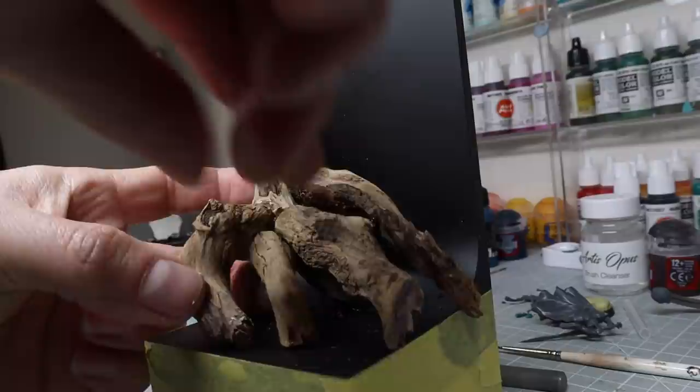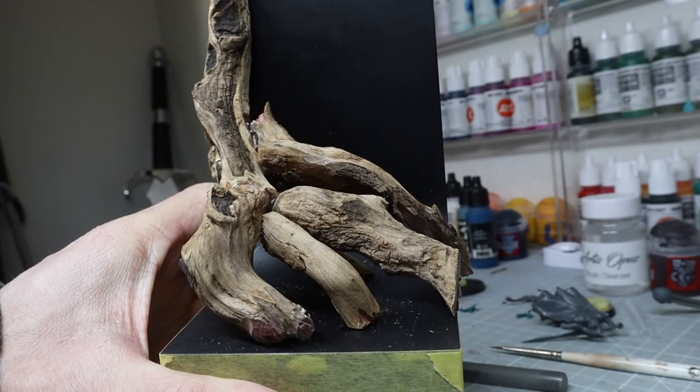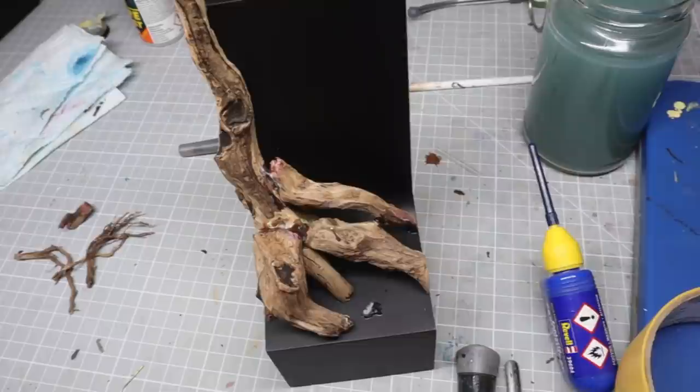I needed a great place for the figure to stand, so I tried to create these large roots that could act like steps that the figure would be standing on. I wanted to make sure the figure had the correct height and was in the centre of the base, so you have to bear in mind how your figure is going to work with your composition too.